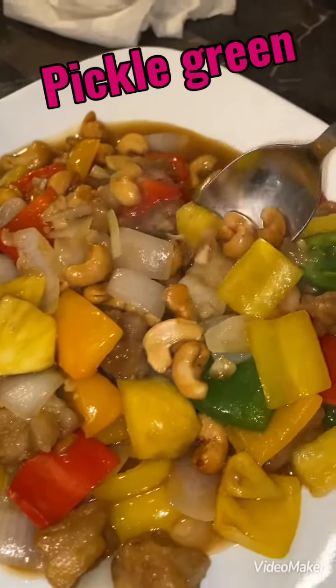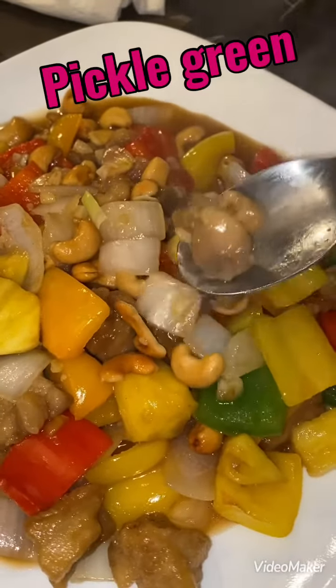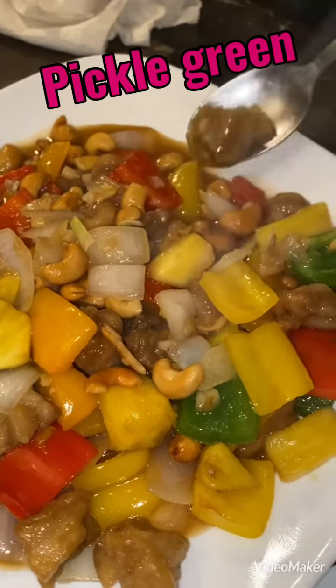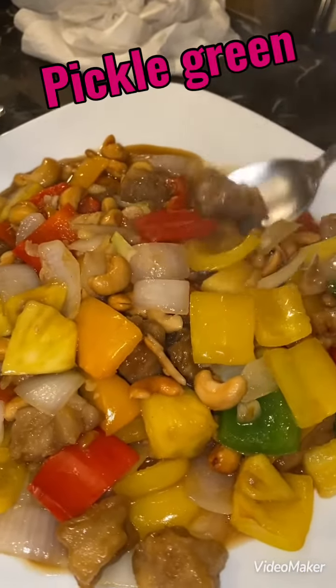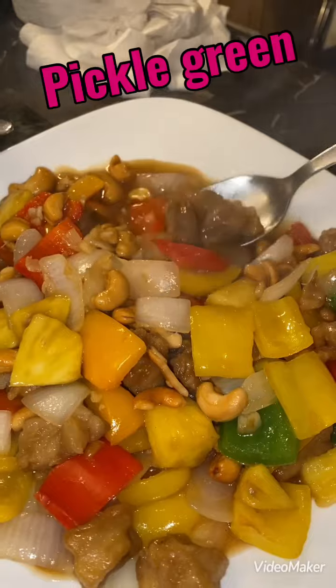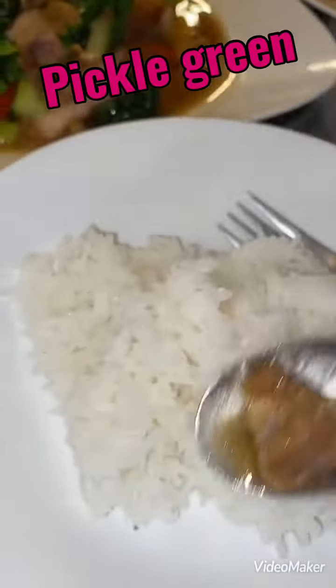This is pepper and cashew chicken with the magic sauce, chicken Laosang style. Great with rice again. Easy with the magic sauce, guys — one sauce does it all.